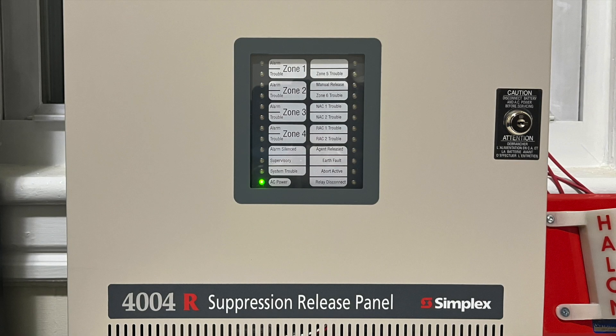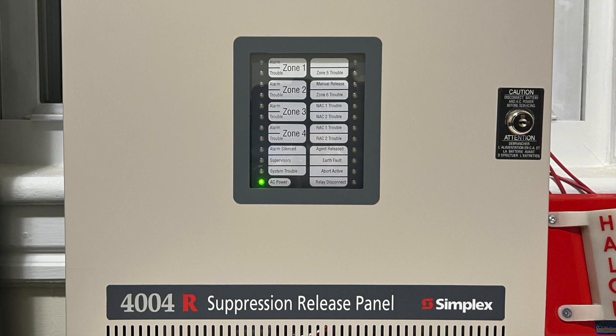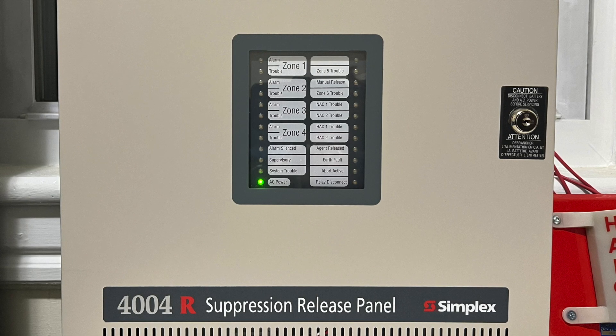Hello everyone. In this video we will take a look at a Simplex 4004R suppression release panel. First produced in the mid-2000s, the 4004R is the first Simplex panel designed exclusively for fire suppression.